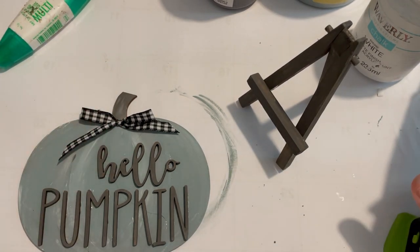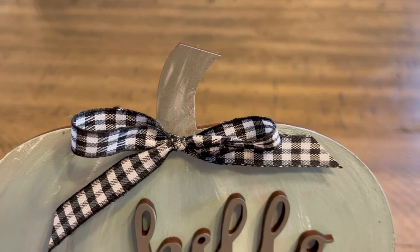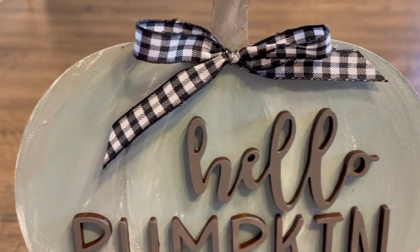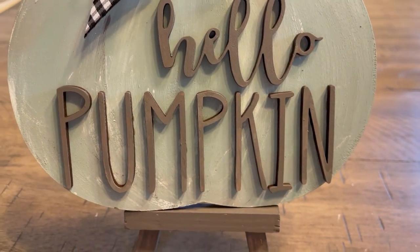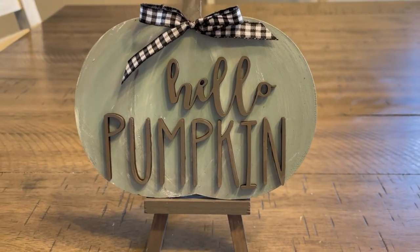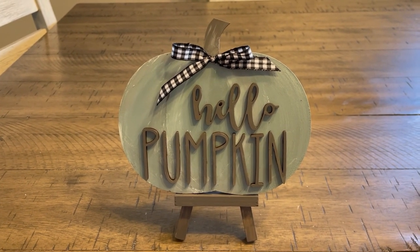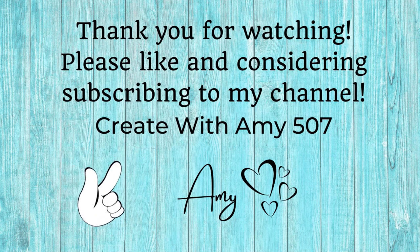So I've got one ready for fall — this cute little Hello Pumpkin. I love how it turned out and I hope you like it too. Give that shop a little check if you like this kind of thing — they have a lot of tiered tray items and I'm probably going to be making more things from them. Well, thank you my friends for coming by — I've got more on the way. I appreciate you so much; you take care and have a wonderful week. Bye bye!